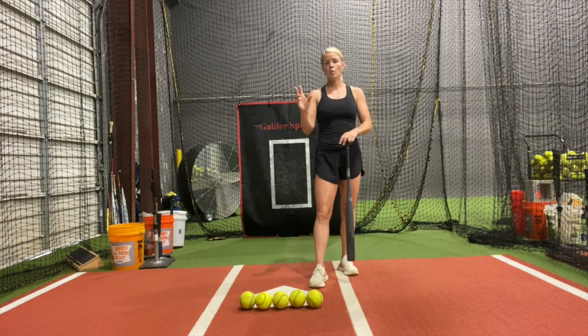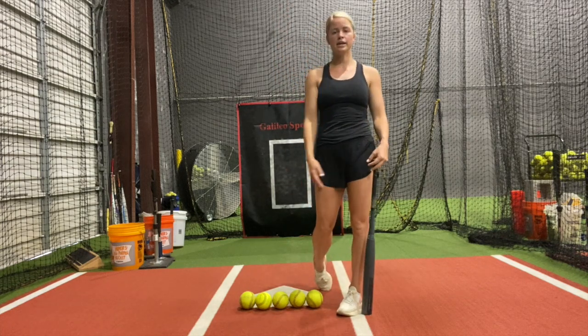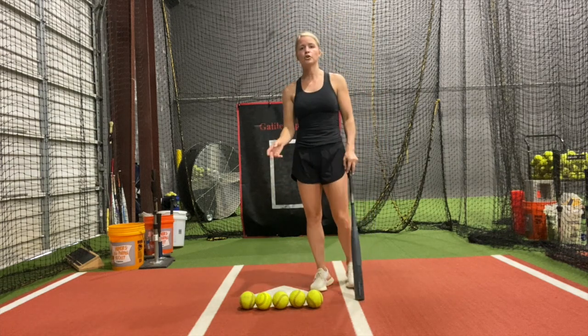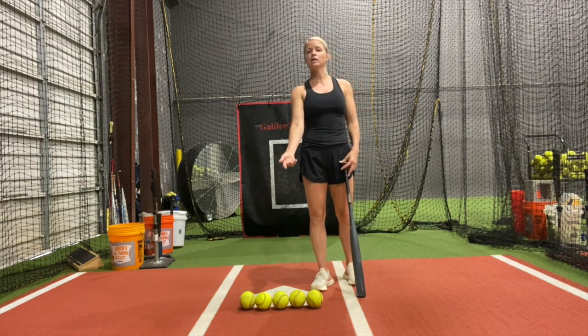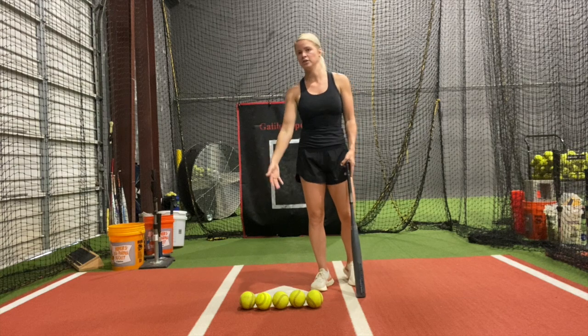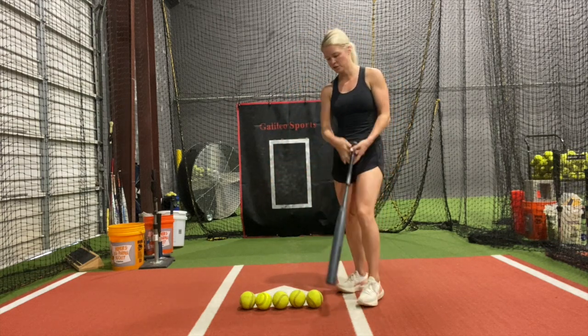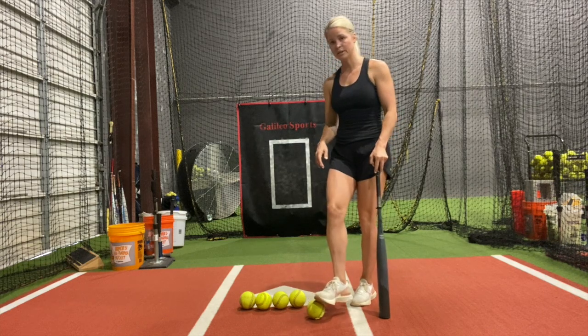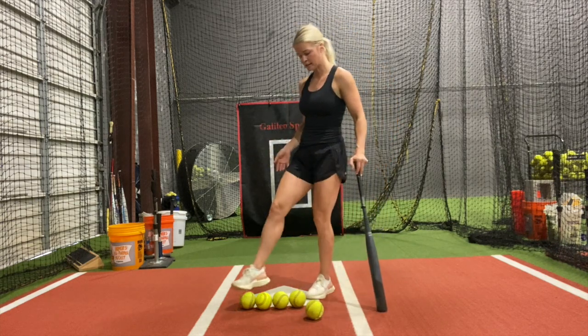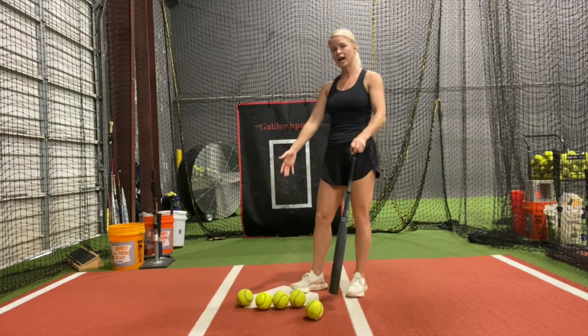You should be watching the ball the entire way — through the motion, to the release, all the way in to the plate. You want to be able to see how that ball leaves the hand, if it's going to be more of an inside pitch or an outside pitch. It's important to see where it's coming, because on an inside pitch the timing is catching that ball out front, as opposed to an outside pitch where you let the ball travel a little bit deeper. So the timing is different.